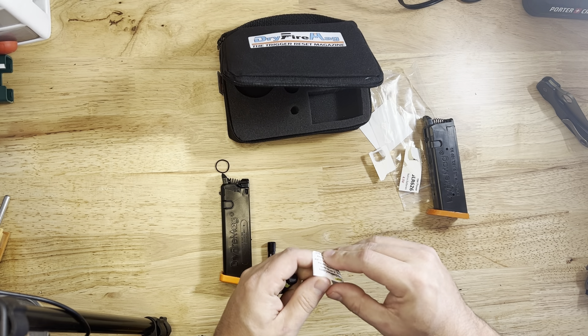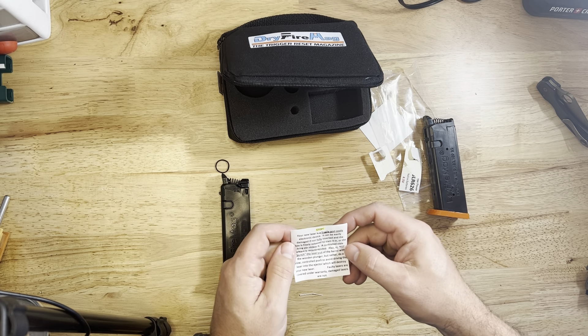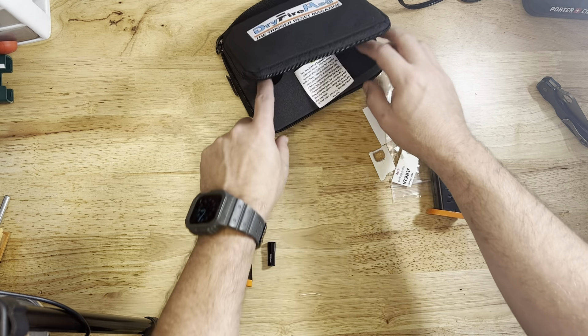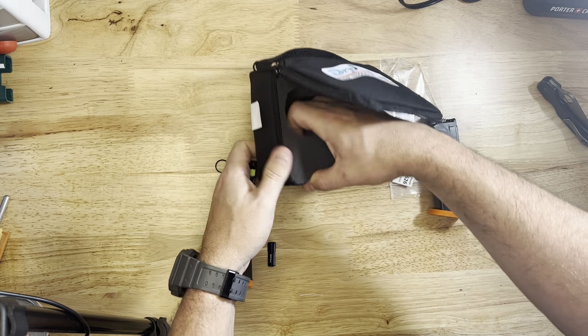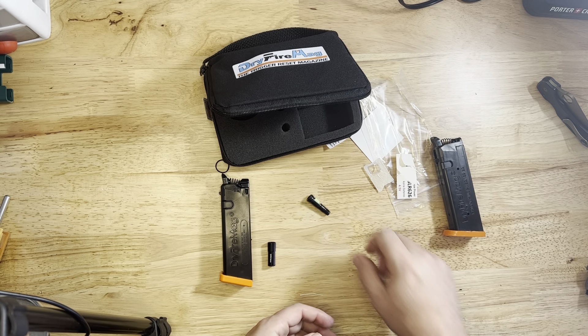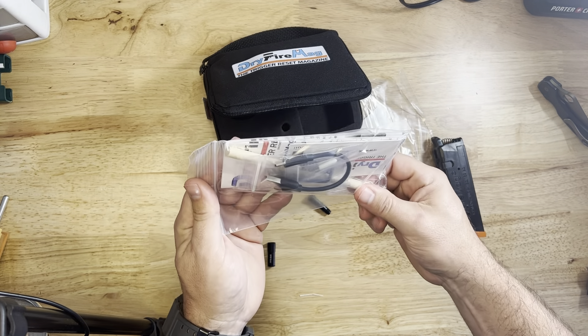It is pretty pricey — it was $275 for this system. The Dry Fire Mag by itself is around $100. In comparison, the Mantis Blackbeard for the AR-15 platform is about $200. It's a lot more expensive, but it is proprietary — they're the only ones that have it, so I get it. And I know they had to actually develop this product using infrared and such.